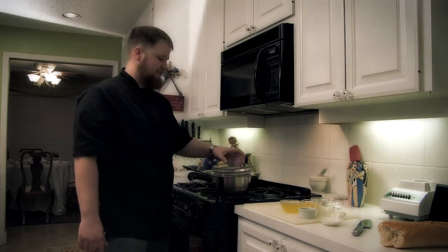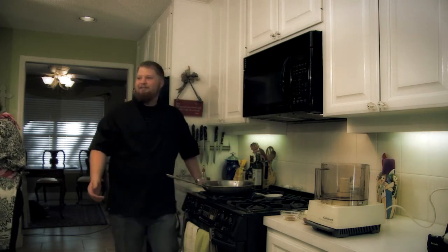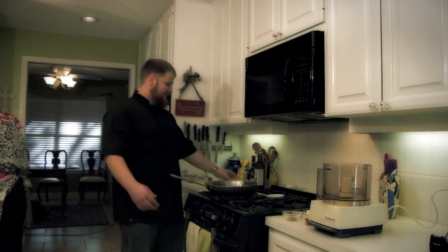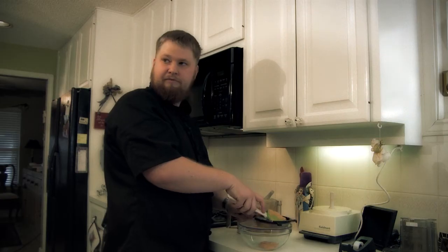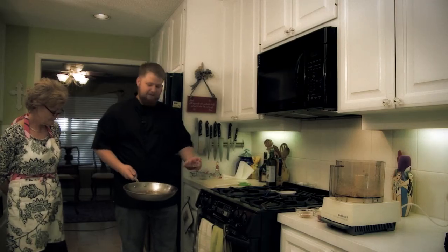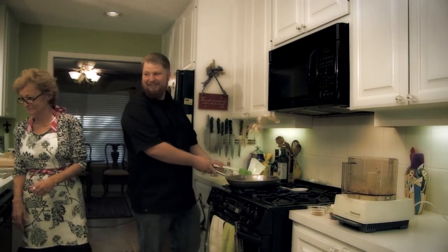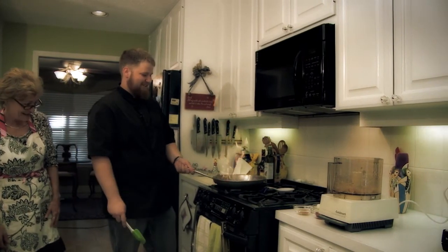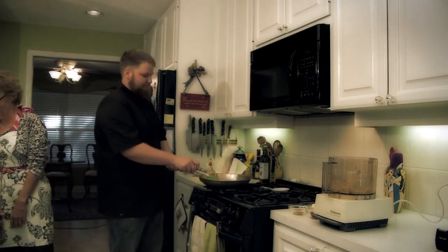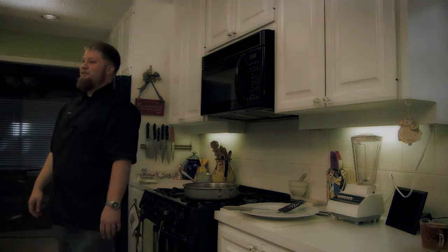I guess I can stop and pause here. Stop, just in case anything happens — there we go. You don't want to get caught on fire. Whoa, whoa — daddy! About five and a half minutes. Cool, that wasn't bad.